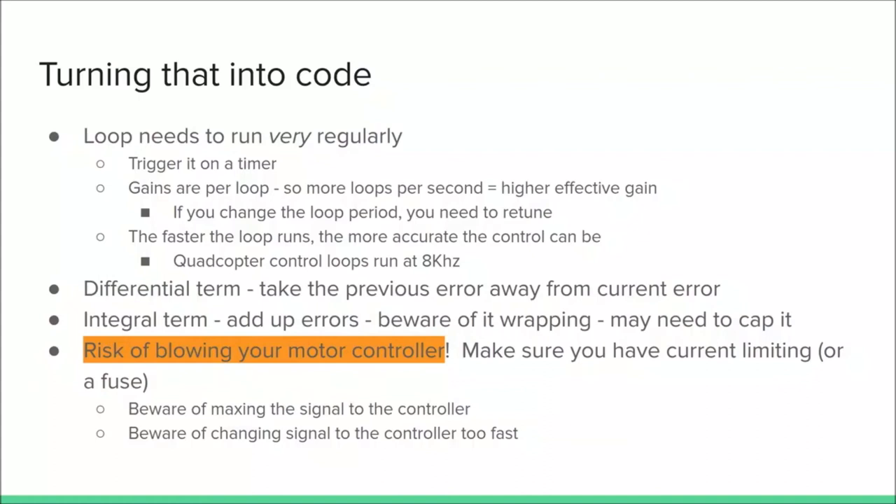The differential term is just the current error minus the previous error. For the integral term, you're adding up the errors, and you need to be careful of integer overflow if your language uses a fixed number of bits. There's also a risk of blowing your motor controller — make sure you have current limiting or a fuse. This controller will quite happily set your speed controller to maximum speed and short-circuit your battery through your motors. Also beware of changing the signal to the controller too fast: because motors are inductive, you can blow your motor controller that way — and yes, I've done it.